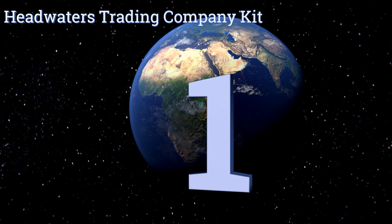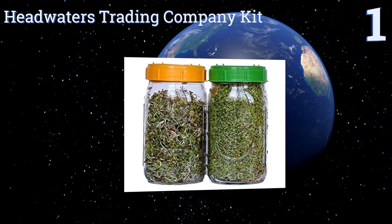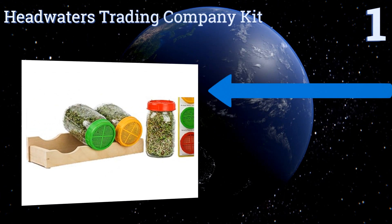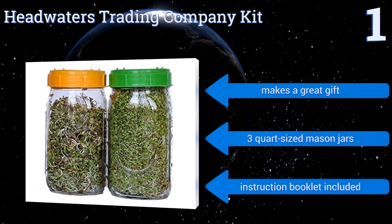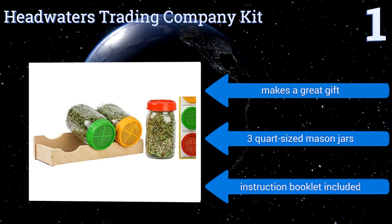And coming in at number 1 on our list, the Headwaters Trading Company kit comes with a handcrafted solid wood sprouting cradle that holds three jars at an angle to provide proper aeration and drainage. The mesh on each jar topper is a different size to accommodate a variety of seeds and beans. It makes a great gift and includes three quart-sized mason jars and an instruction booklet.